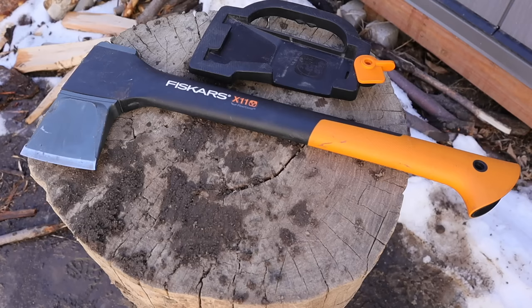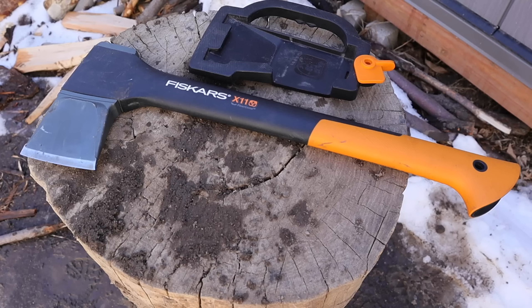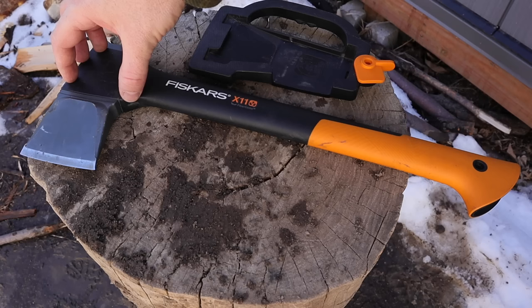We're going to jump in with the X11 to kick us off. This is from Fiskars — a Finnish company — so this hatchet is made in Finland. They own Gerber, so the Gerber Freescape with the green handle that we're going to look at is made by the same company with the same materials and kind of the same design, but there is a significant difference in some aspects of the tool, particularly the sizing of the head. Just to give you some reference points, what we're looking at is a high carbon steel head formed into the body of a fiberglass polymer handle.